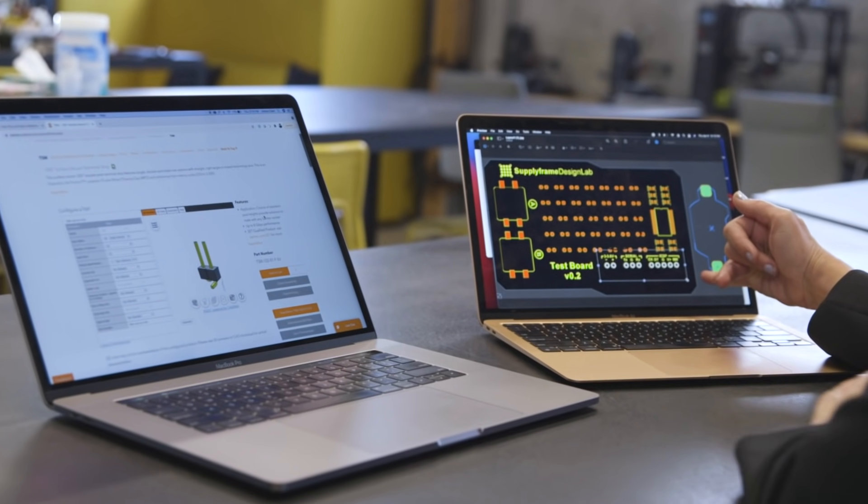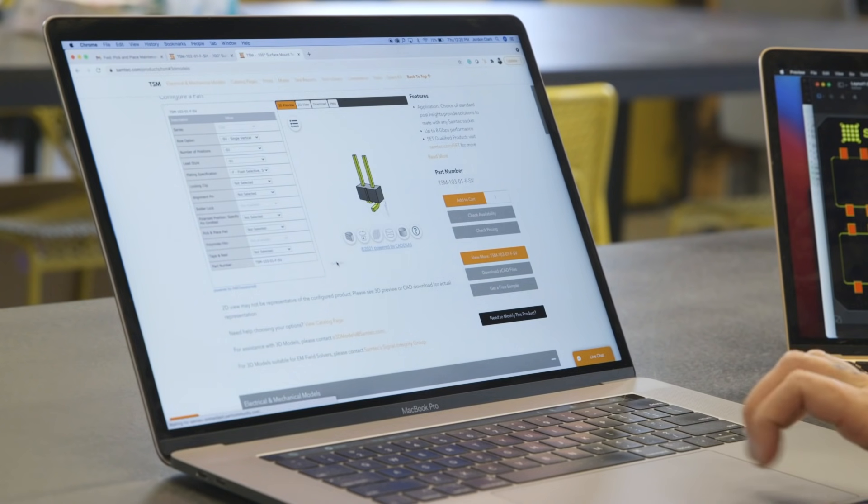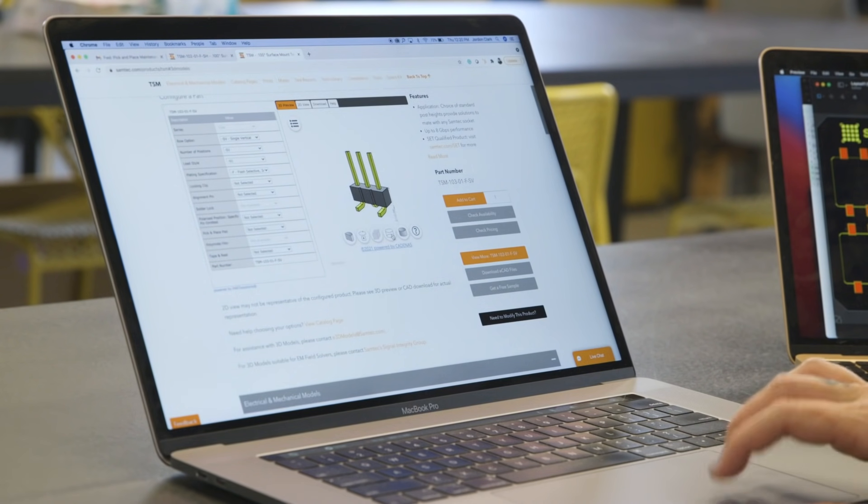These are the different Samtech connectors that we're looking to source: two-position, three-position, and five-position leads. And sometimes a static data sheet isn't good enough.